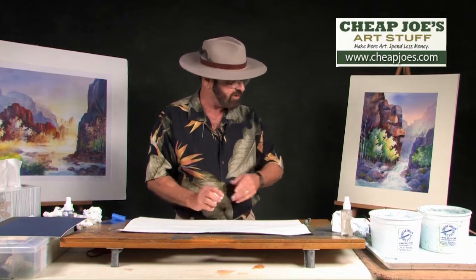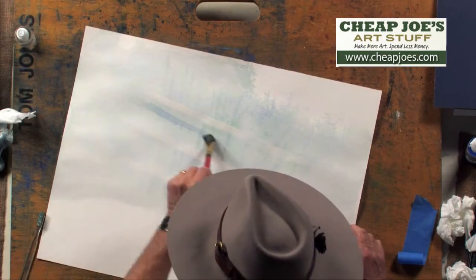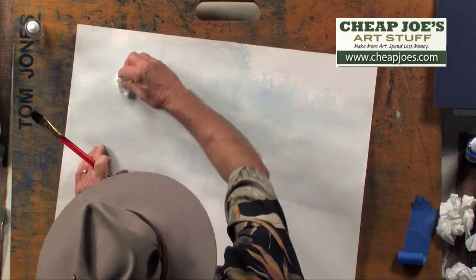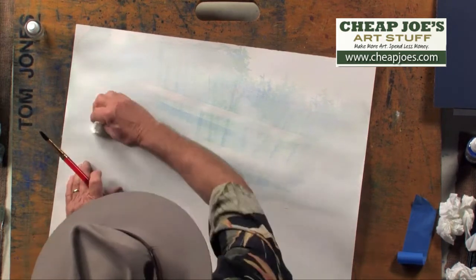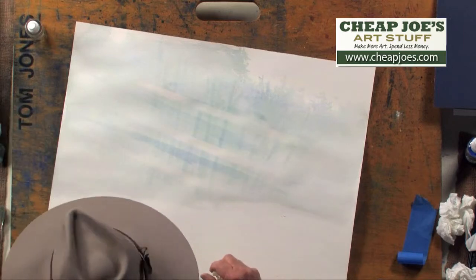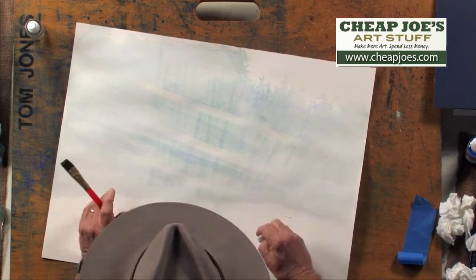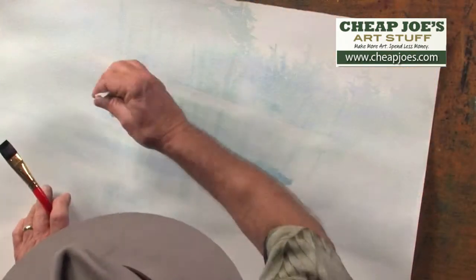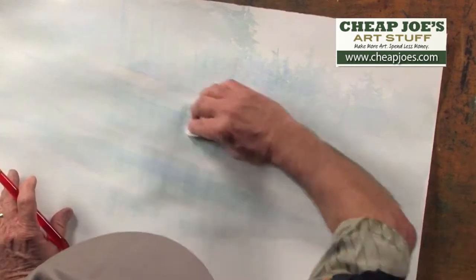Now we'll do one other thing. We're going to take our brush — this is a three-quarter inch flat brush — and simply take some color and create another way of doing some sun rays. Let me take the tissue and soften some of the edges; you don't want hard edges everywhere. Just create the illusion again of some more sun rays — take the tissue, soften the edges, and all of a sudden you start seeing the sun rays come through. If you've got hard edges from the tape, you can come in, put a little color there, and soften those edges so they're not quite as harsh.